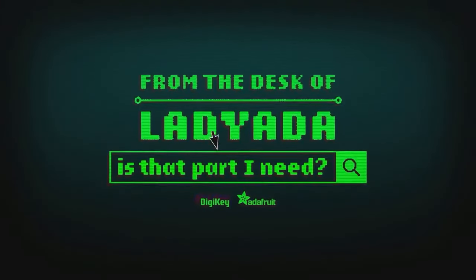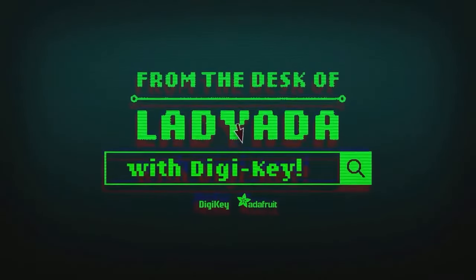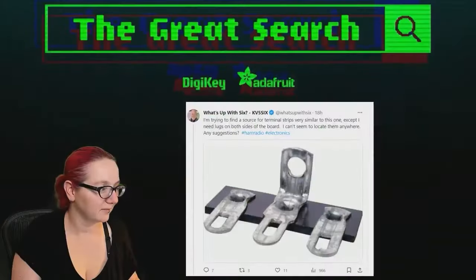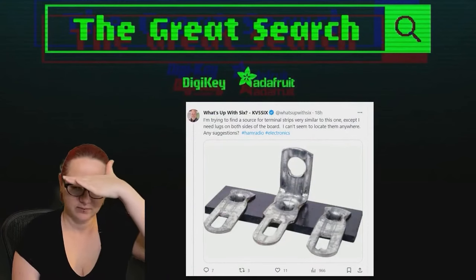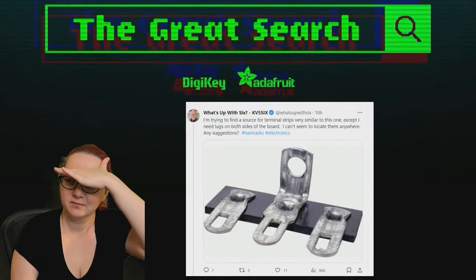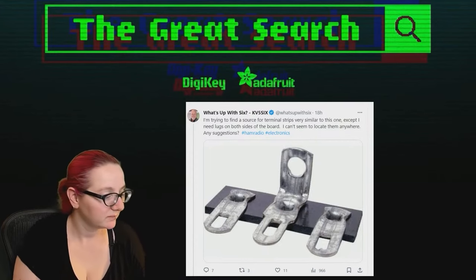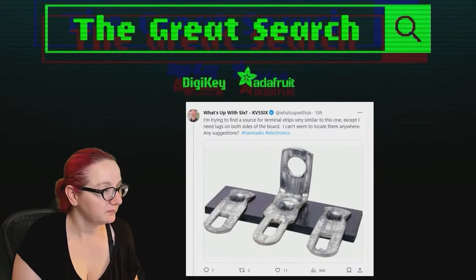Where in the world is that part I need? The Great Search with DigiKey. The Great Search brought to you by DigiKey and Adafruit. This week we tuned into X, formerly known as Twitter, to help find something that someone's looking for. What is it this week, Lady Ada?